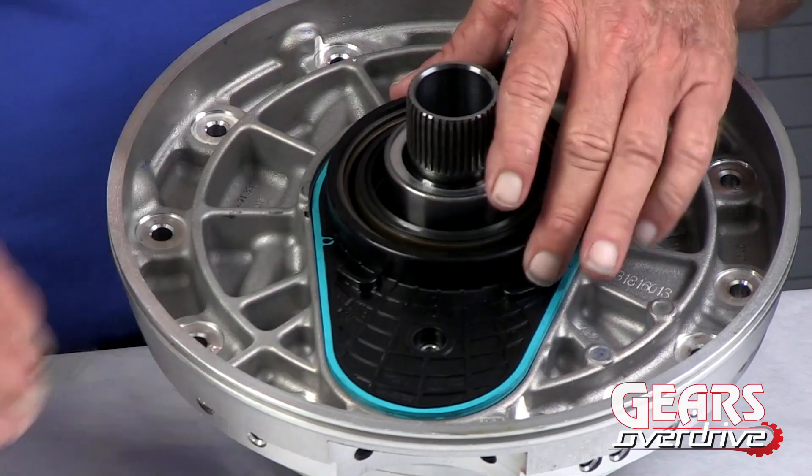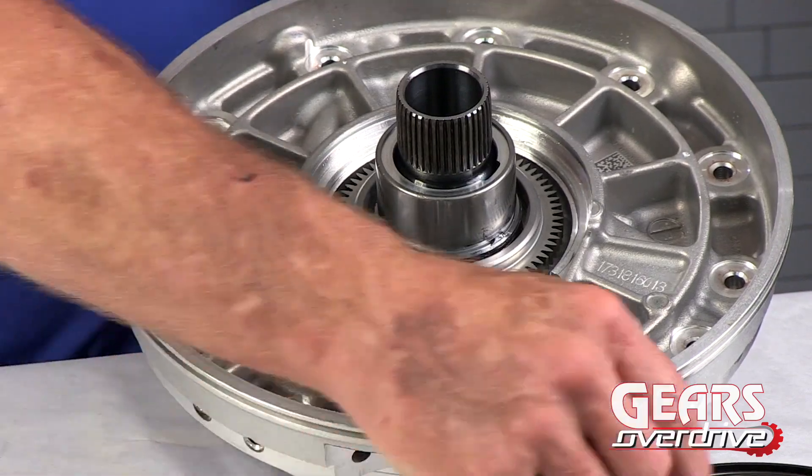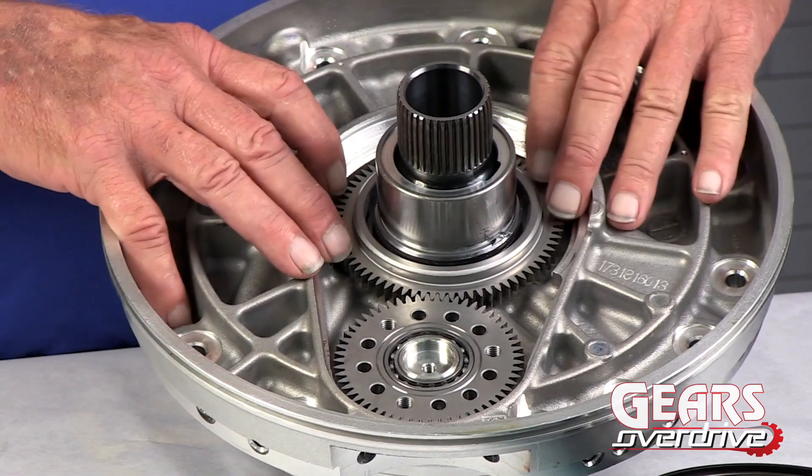Just take this bolt out and lift the cover off. This cover will be replaced every time we do service here. Behind that cover we've got our drive gears right here.